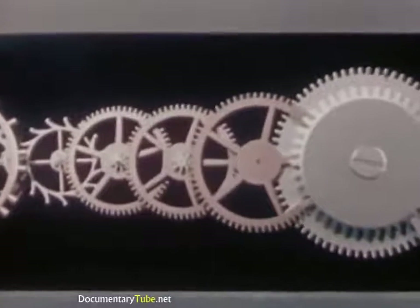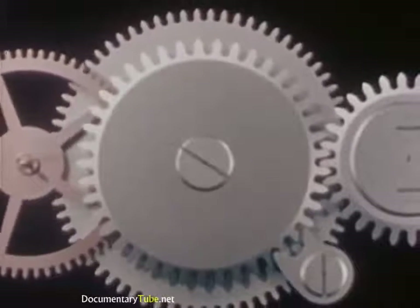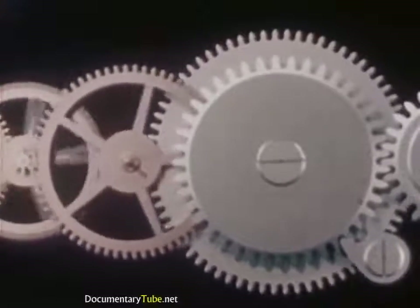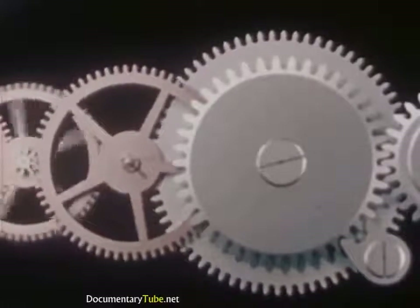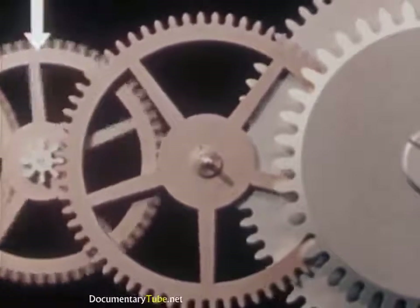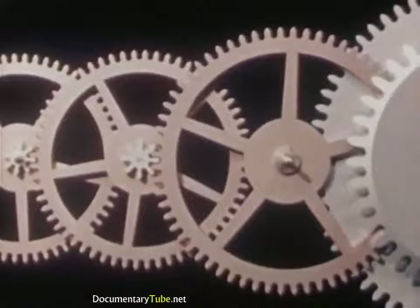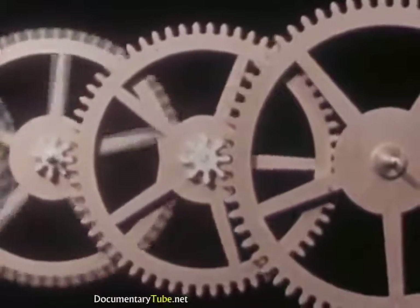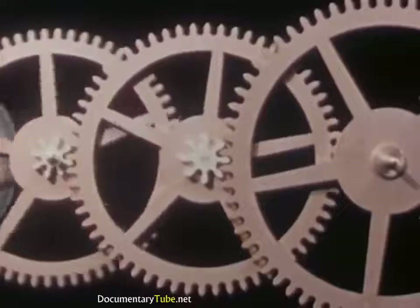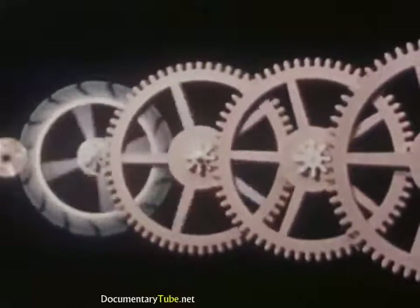Look at the gears a moment and see what they do. A small partial turning of the mainspring barrel drives the center wheel a complete revolution. A partial revolution of the center wheel drives the third wheel a complete revolution. And this, in turn, drives the fourth wheel much further. As a result, a few turns of the mainspring barrel, driven by the mainspring, will drive the escape wheel many, many revolutions, enough to last a full day and longer.